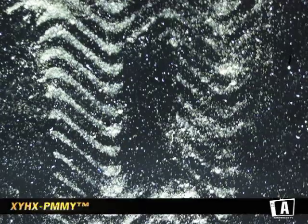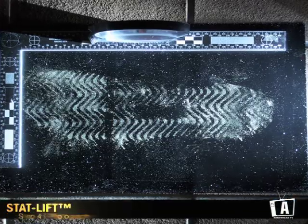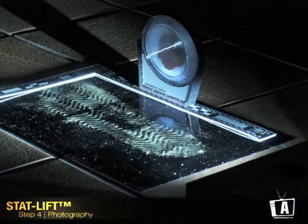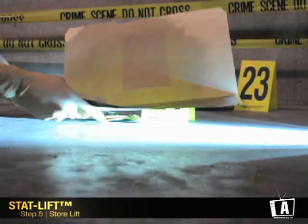StatLift will reveal a crisp, clear, easily photographed impression. Prepare your camera for photographs using appropriate lighting and leveling methods. When completed, store in a manila folder for submission and processing.